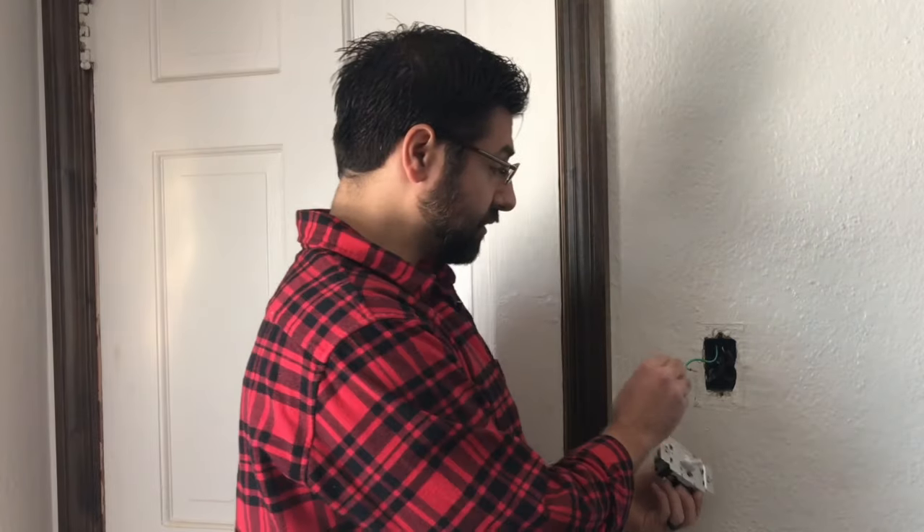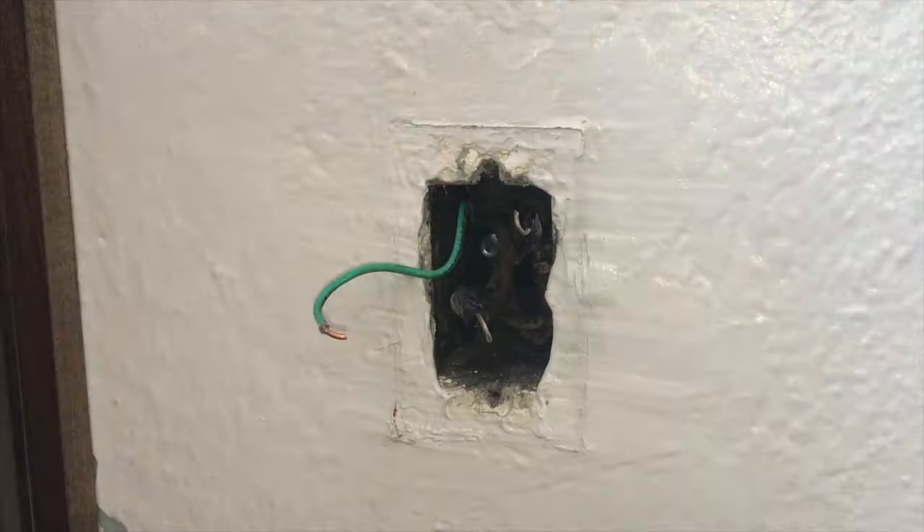Otherwise, you have a brass and a copper screw — that's gonna be your supply and your neutral wires. Your ground wire is gonna be connected to your existing ground wire, and we'll just secure that with an electrical nut.